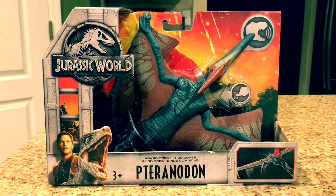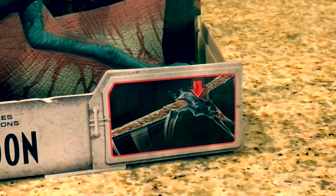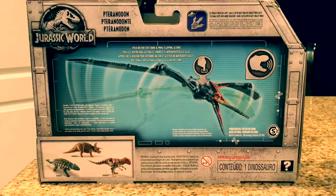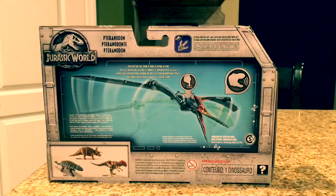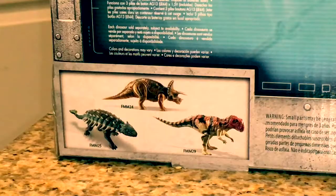The packaging is just the same as it always is. It's got the name of the figure, a demonstration of the action feature, and the Jurassic World logo. Moving to the back, we get this really cool image of the pterosaur — pteranodon, pterodactyl. It shows the logo that it makes noise, which it most certainly does, and then it shows all the other dinosaurs that you can buy.